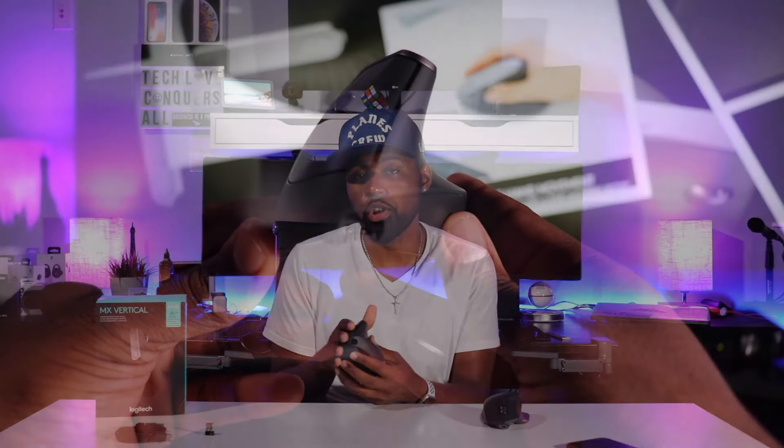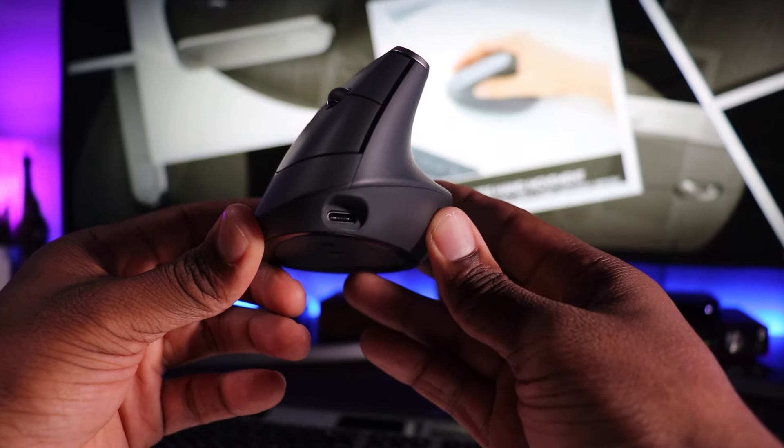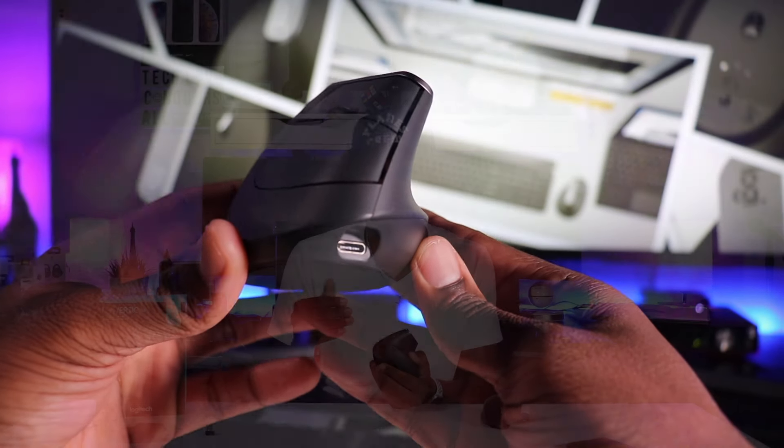On the front side, you have your USB Type-C port, which allows for fast charging. One minute of charge time will give you three hours of use, and a full charge will give you four months of use.